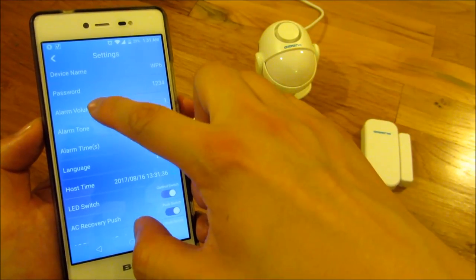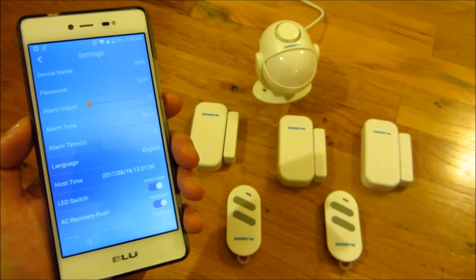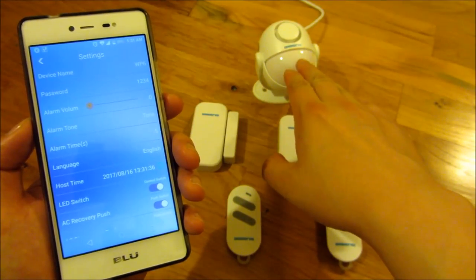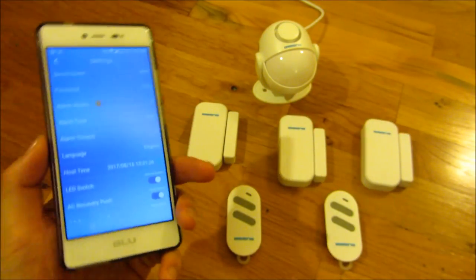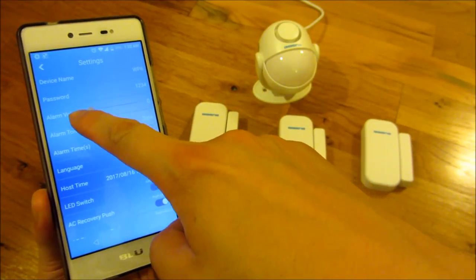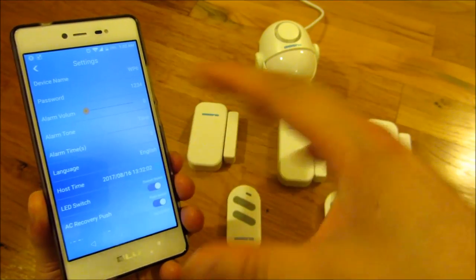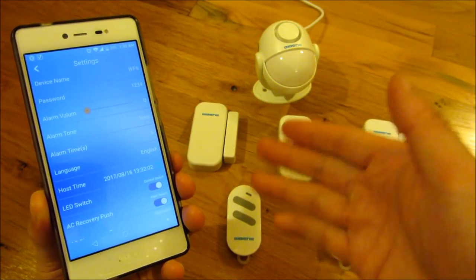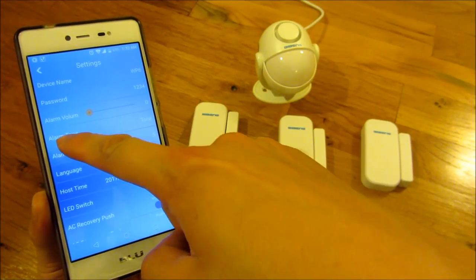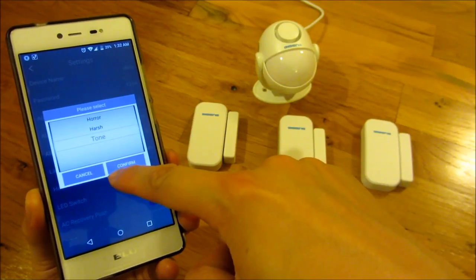I'm going to click the volume to zero. The way you know the alarm is on is when this thing flashes, so I won't have to talk over the alarm. I can always change it back to the loudest setting after everything is set up.